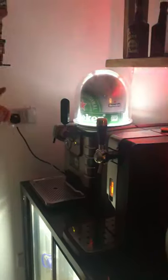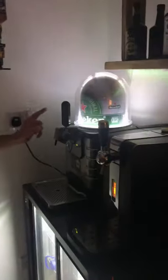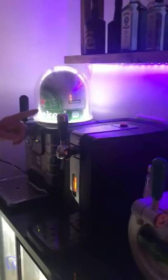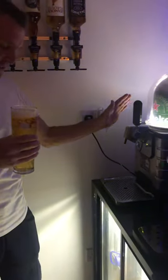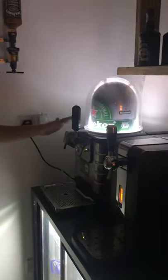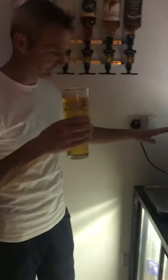In your opinion, out of the two — the first time you've poured a pint out of either one — which is better? I believe this one is a little bit easier to pour. That one's good, don't get me wrong, it's really good, but this one just seems to pull a better pint. I don't know why, but in my opinion this one is better.